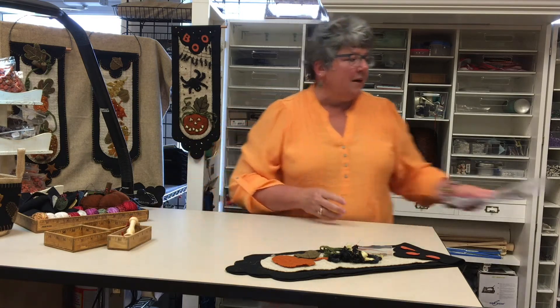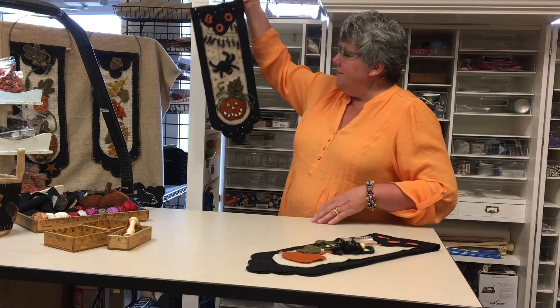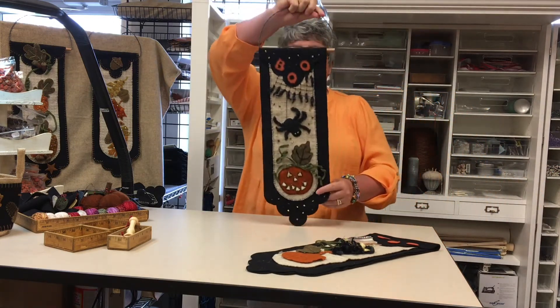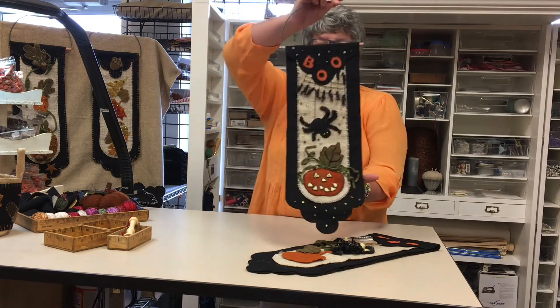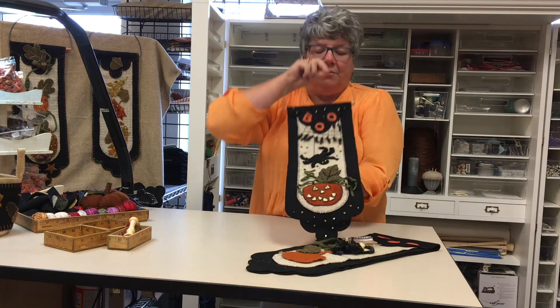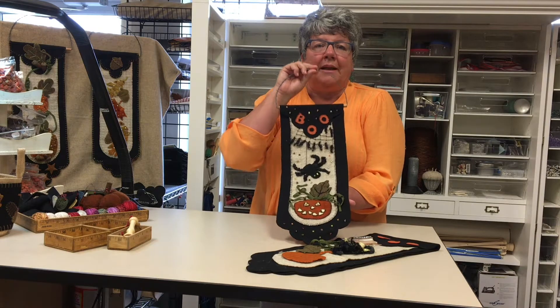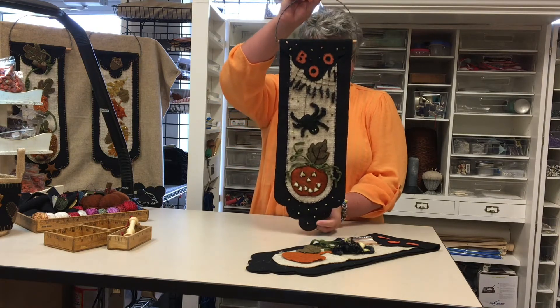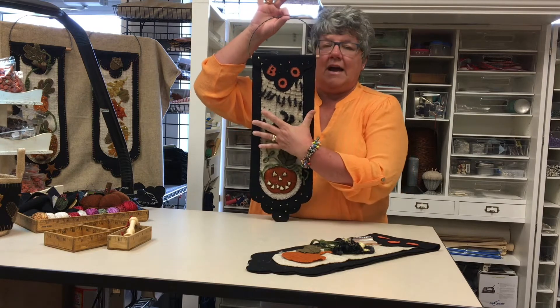Our kits come to you a little differently. This is one of our new scallop banners called Boo. It has a jack-o-lantern, a big black spider dropping down from her web, and lots of pretty beads and embellishments. You can see what a nice size it is — how tall and how wide the piece is.